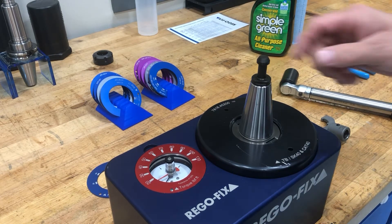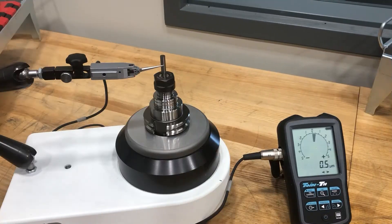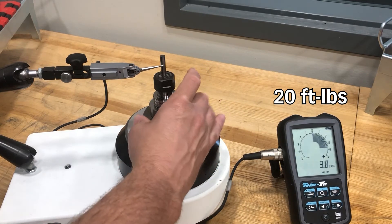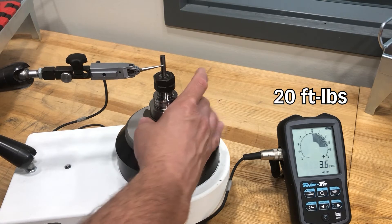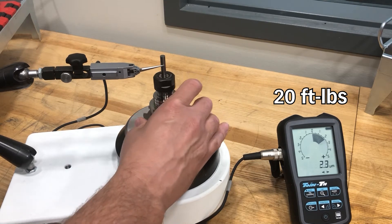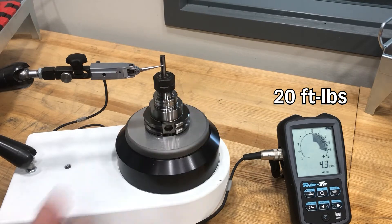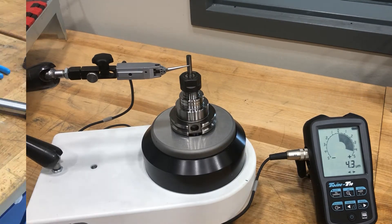Now we have our 20 foot-pound pull stud torque. Taking a quick measurement — again right around that three to four micron range. Very, very good results, pretty much reading what the base holder was to start with. So very little effect at this torque value.